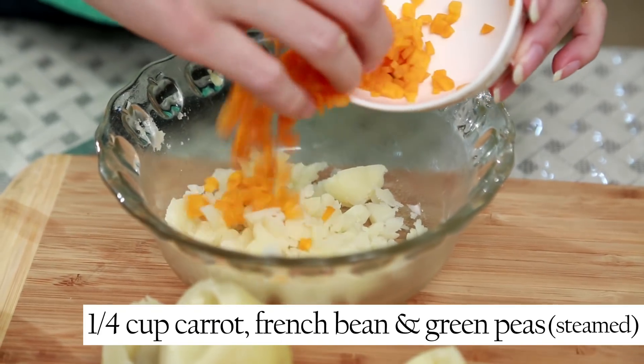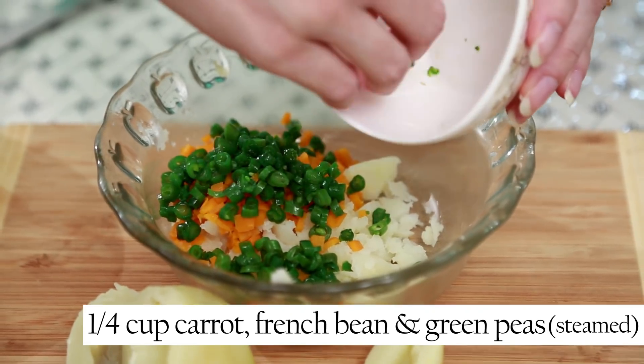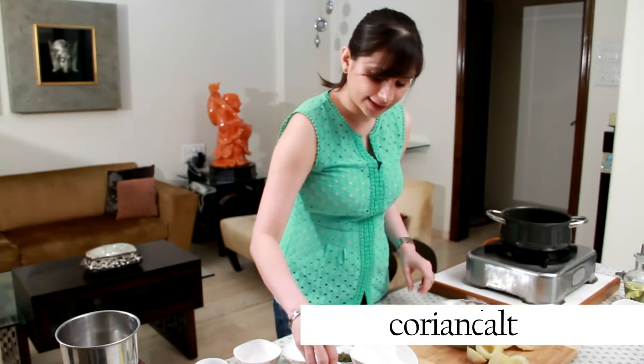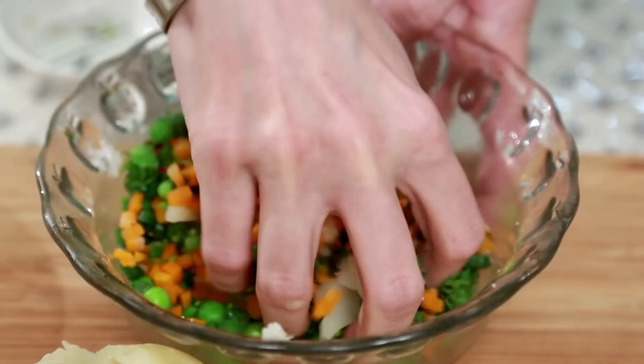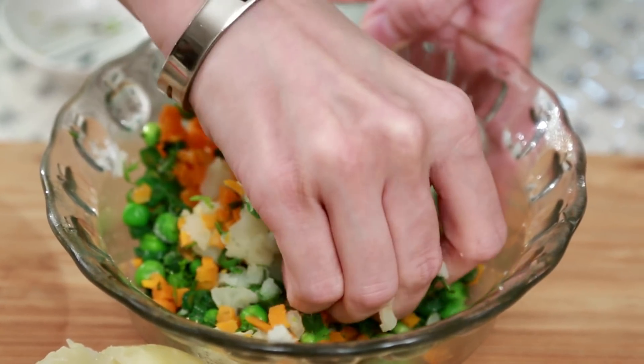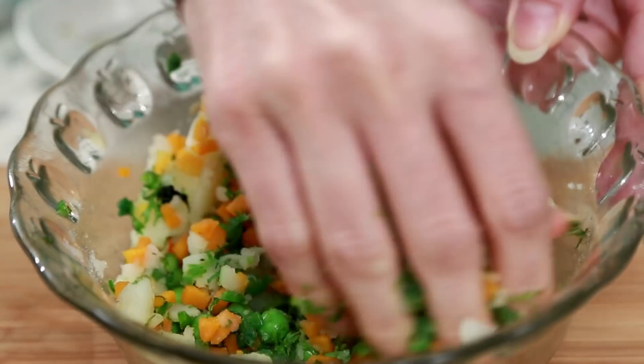Now let's make the filling. To the scooped mash, I'm going to add carrot, French beans — all these vegetables are steamed — and some green peas, finely chopped green chillies, salt, and a little bit of coriander leaves. Just mix all these ingredients properly and mash it a little bit, especially the green peas or big chunks of potatoes. And the filling is ready.